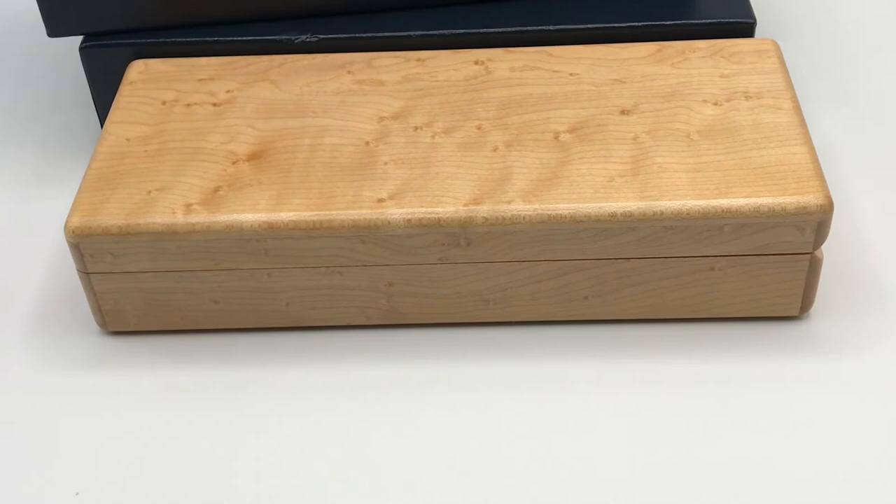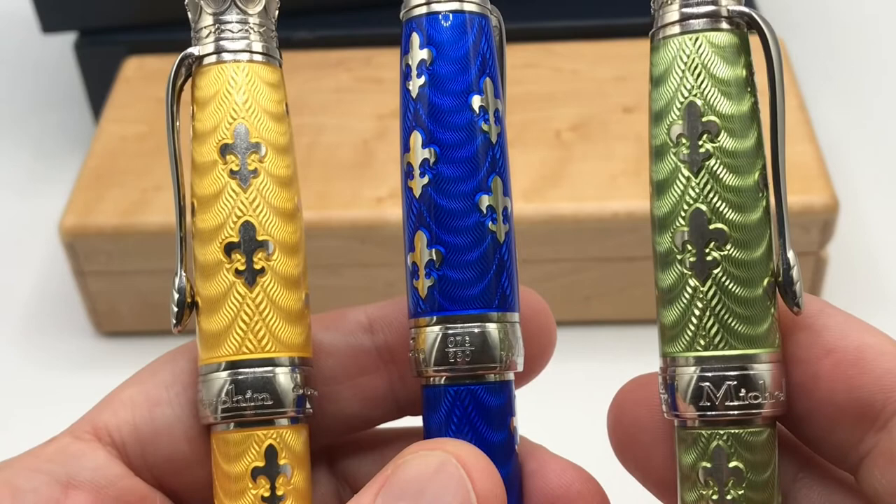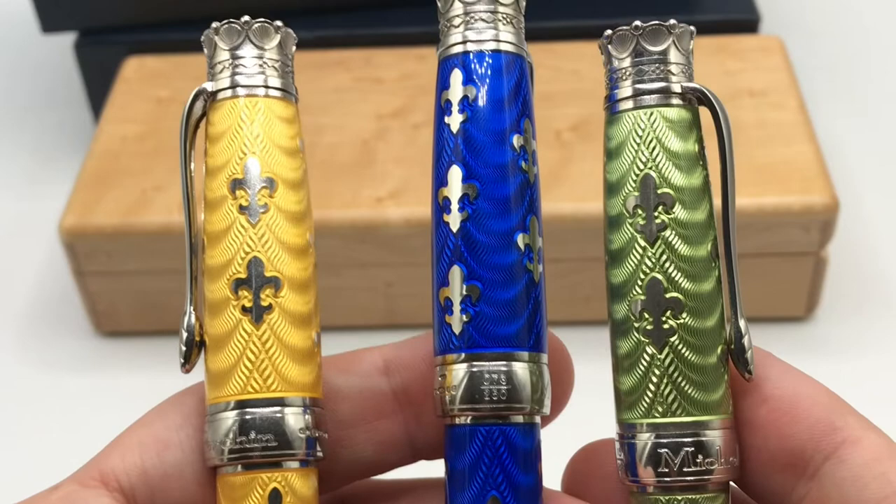There you have it — the Michele Prachan fleur-de-lis pen. The yellow and blue in hot enamel and the Shaw green in cold enamel. All three are very lovely; they shine in the light quite nicely with wonderful patterns — beautiful pens overall. Please leave comments below, take a look at my other reviews, and subscribe to Primarily Pens — I'll have additional reviews soon.